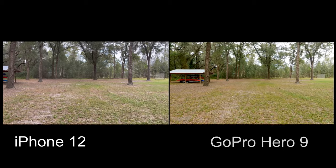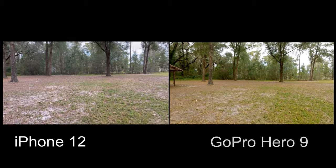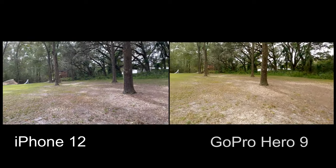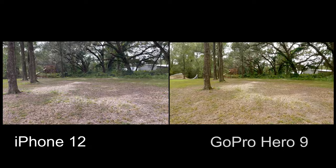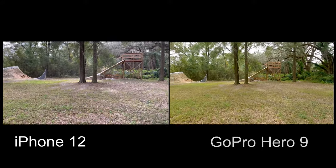I'm going to walk around and give you an idea of what the stabilization is like, and I also want to see if anything changes by shooting in flat color on the GoPro and then color grading it. Now I'm walking behind the cameras — I'll pick it up to a run in a second. When I start running you'll see that the GoPro stabilization is just insane. The iPhone 12 is really bouncing up and down while the cameras are held about the same, but the stabilization on the GoPro is like none other.